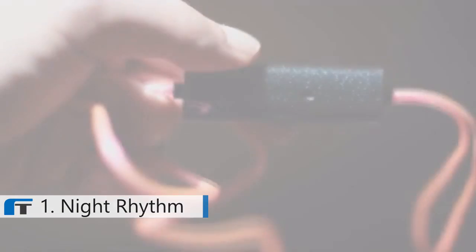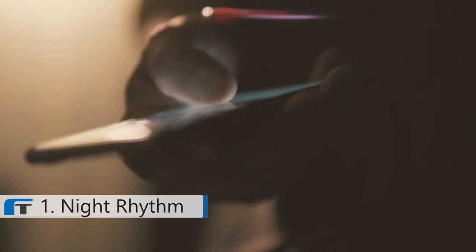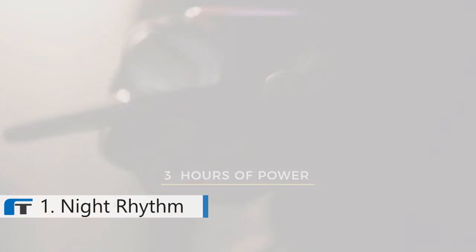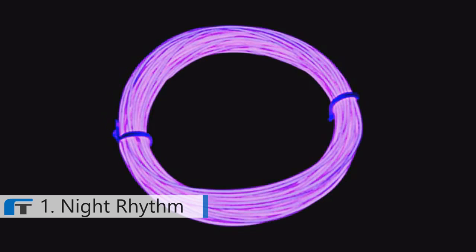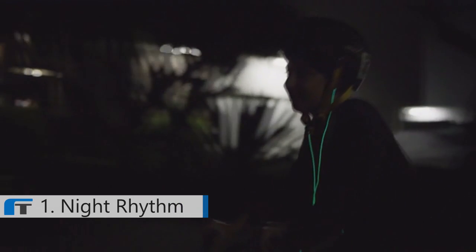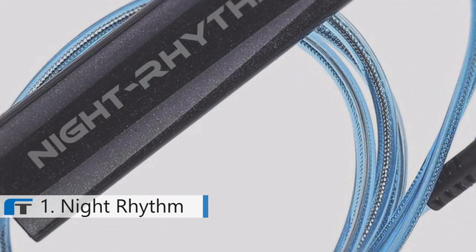These luminous high-fidelity earbuds are powered by a USB rechargeable battery that provides up to three hours per charge, and are also available in different colors: pink, purple, blue, orange, or green. Compatible with Apple, Nokia, Samsung, LG, and other devices offering 3.5 millimeter stereo jacks.